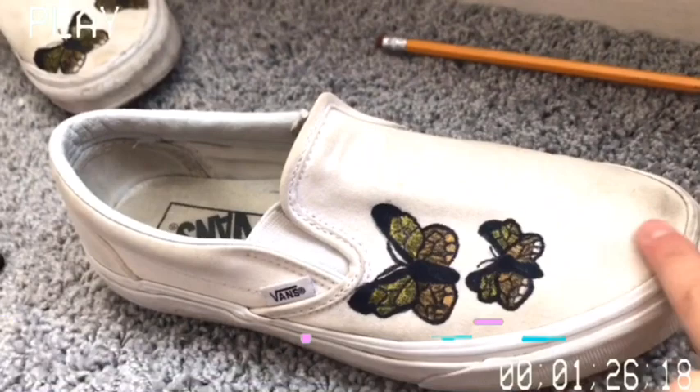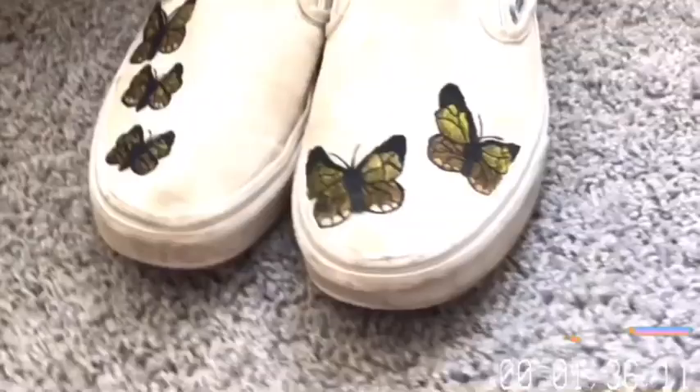Okay, I have finished my right shoe. They look so good, I think!